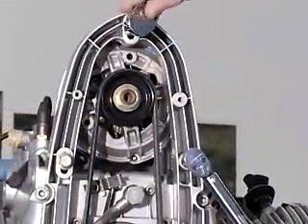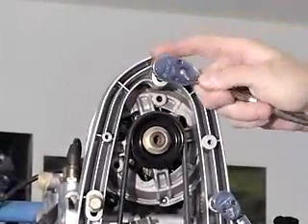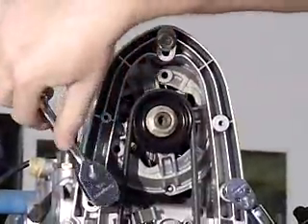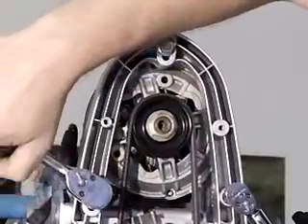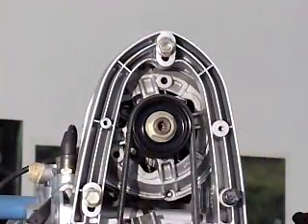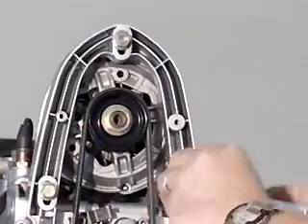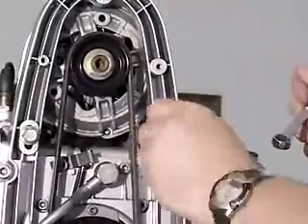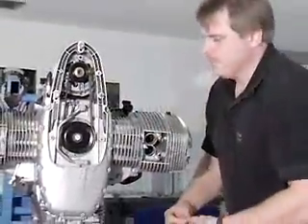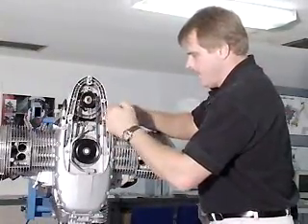Then you're going to take your socket and make sure you snug down the other two — just snug them for now because we're going to have a specific torque on this in a minute. Take your torque wrench off, take your special tool off, and with that removed, put the final washer and nut back on.